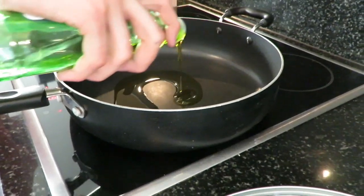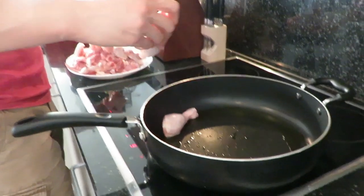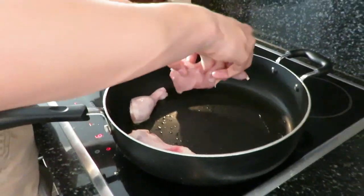Next, add about two to three heaping tablespoons of oil to a large frying pan. Now add your chicken to the heated oil. Cook until browned on all sides.